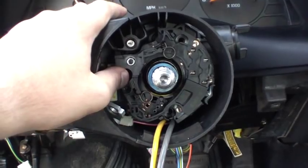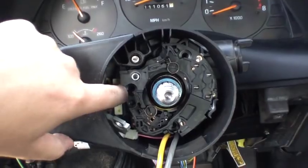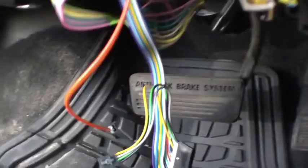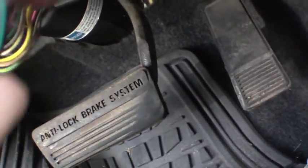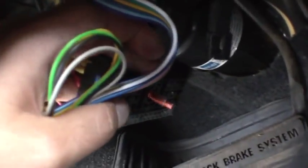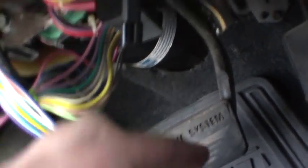Here's our blinker switch back in place. You can replace your three Torx screws here, here, and here. Reconnect the wires right here just like you removed them — put it in from here, pull through until it clicks, and then reconnect this little wire. And that should be it.